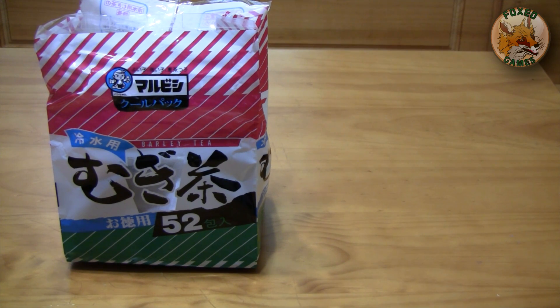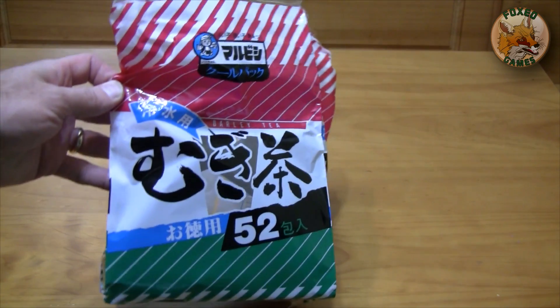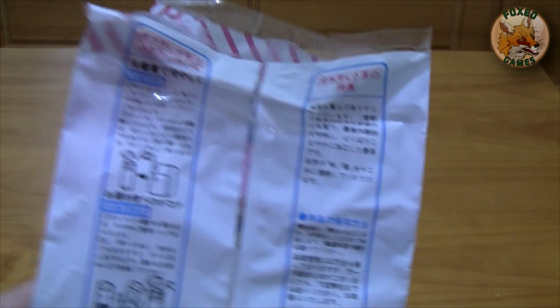It's Mugicha designed to be placed in cold water and brewed entirely in cold water. It is the world's easiest tea to make. So let's take a look at the packaging. Looks beautiful — it's got lots of moon language on it, otherwise known as Japanese.